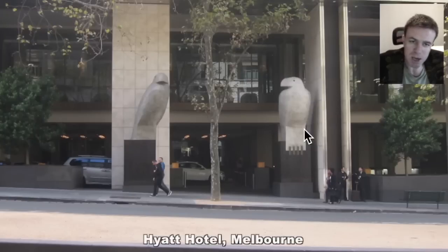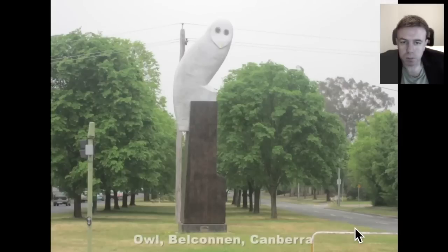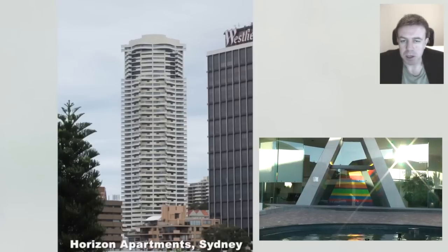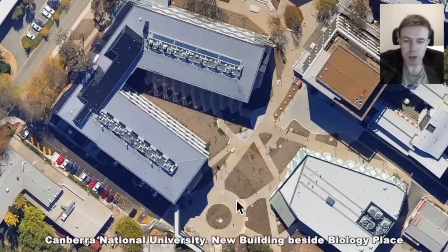Here is the Hyatt Hotel in Melbourne — we have the eagles perched outside the Hyatt Hotel. There is also another eagle perched in Melbourne in this park. This motif perhaps reminds us of Rome. Here we have the Owl in Belconnen, in Canberra. All these bird statues are by the same artist. And here we have the Horizon apartments in Sydney — some people can see the owl in that. Here is Biology Place and we have the DNA here in this building at the Canberra National University.